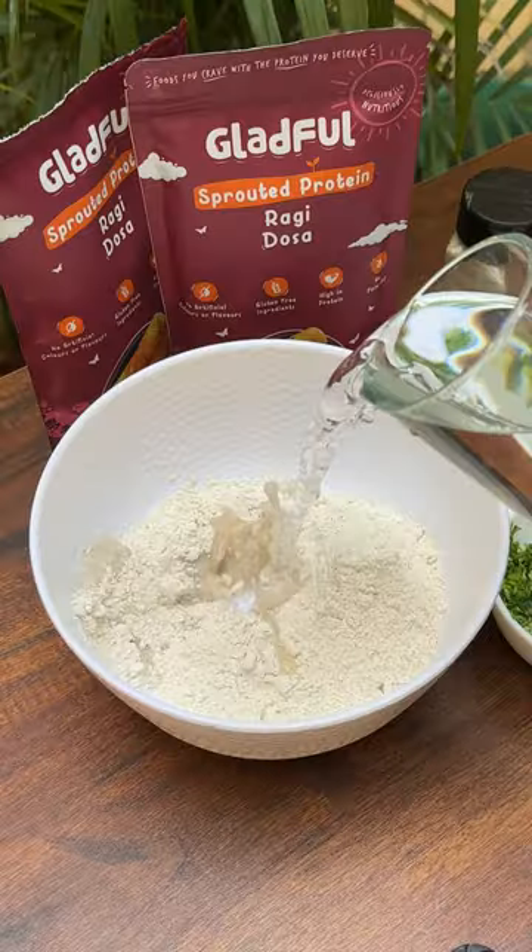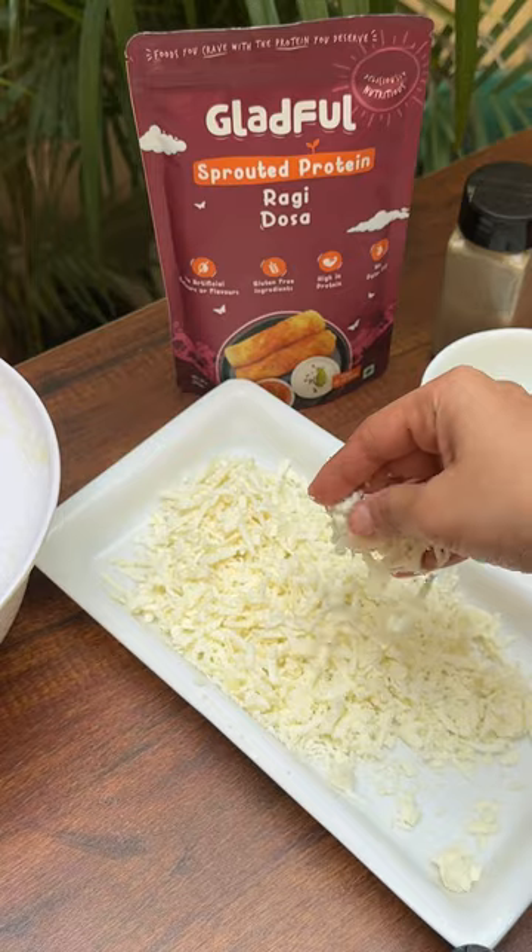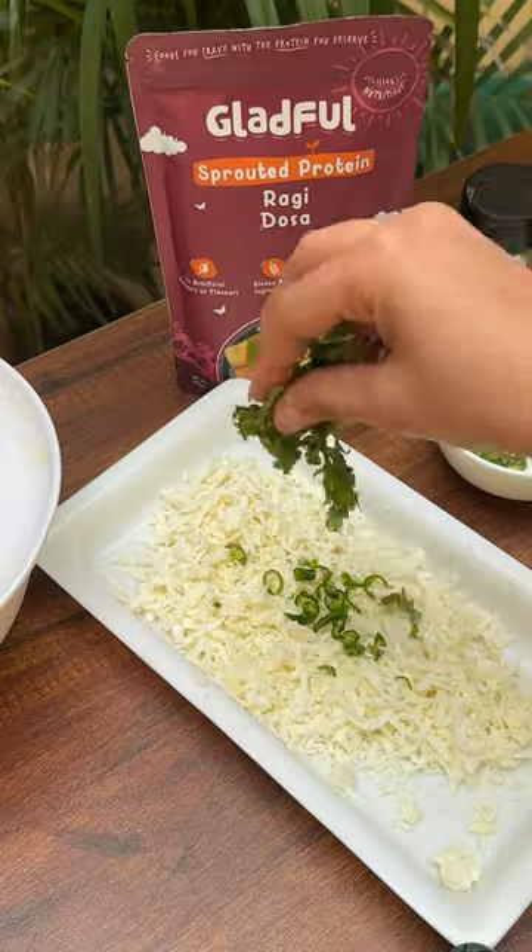If you also think that you cannot enjoy parathas during your weight loss or healthy journey, then let me break that thought and let's make millet protein paratha.